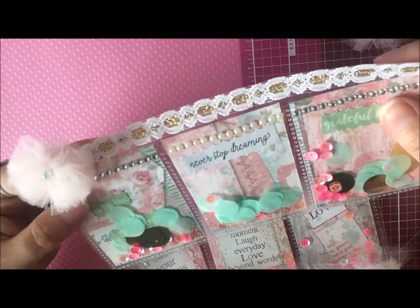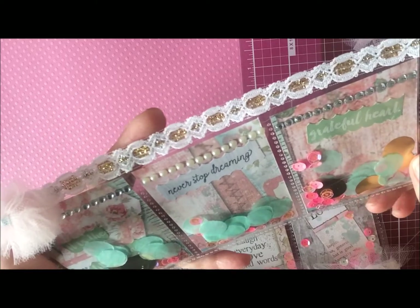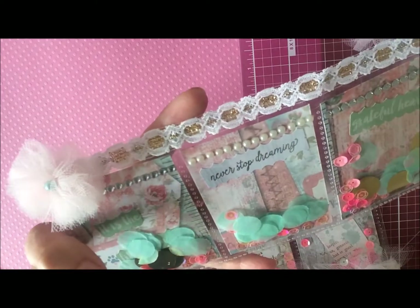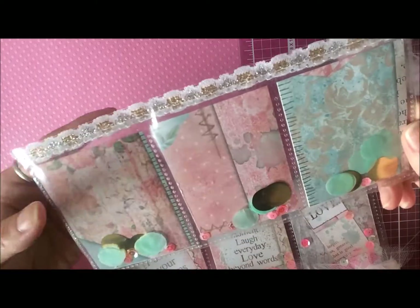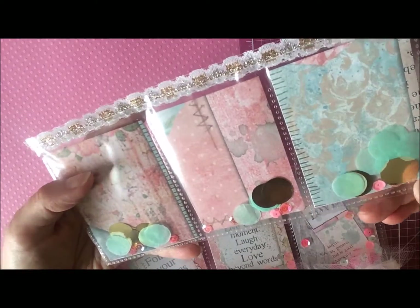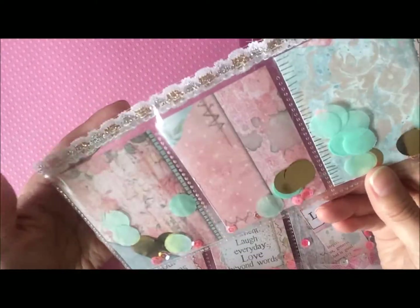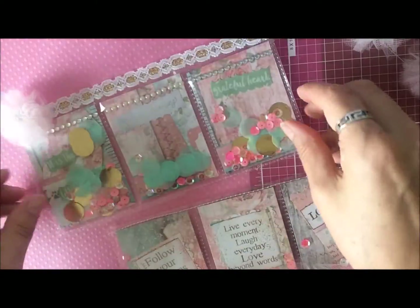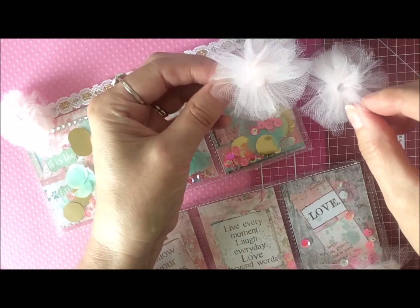I added some trim there — it's just some gold and silver, nice white lace trim — and I made a little pom-pom and attached that to the front as well. On the back I added some of the confetti pieces again with gold and mint, and then just a few of the sequins in the back as well, so it's pretty from both sides. That was fun to do, and the little pom-poms are really easy to make.